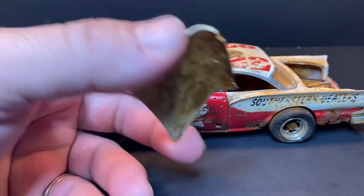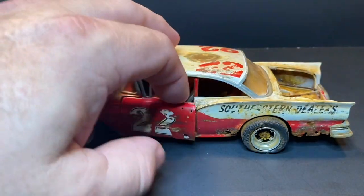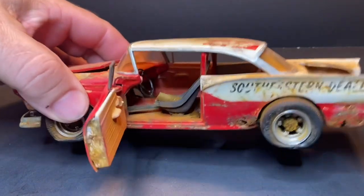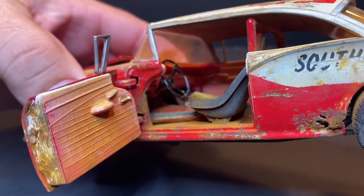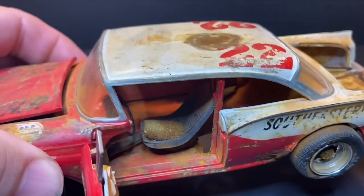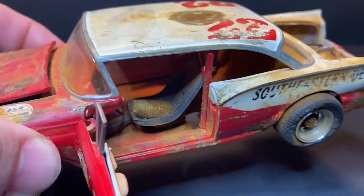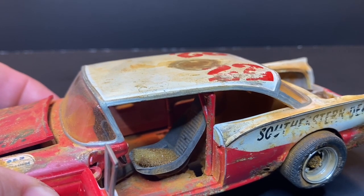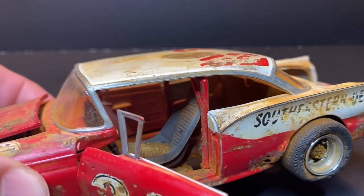Rusted out the underside of the deck lid as well. On this one the driver's side door still opens — doesn't stay put too well. The interior has a piece of wood laying in there, just like it's been sitting somewhere and somebody threw a piece of wood inside. There's also a piece of foam on the seat for extra padding.